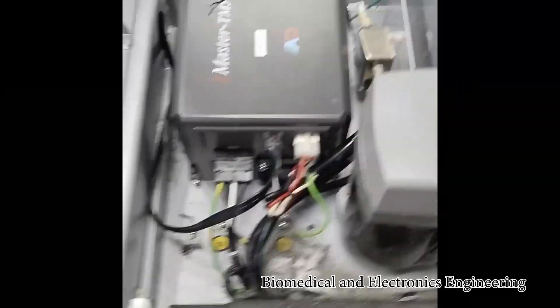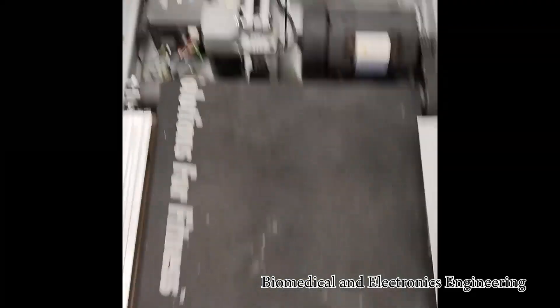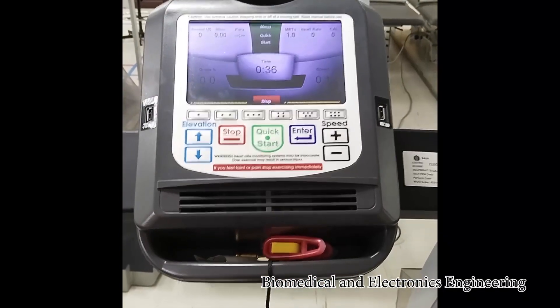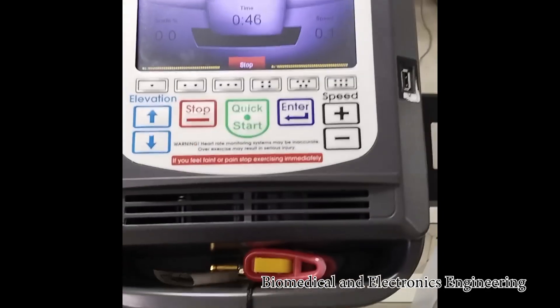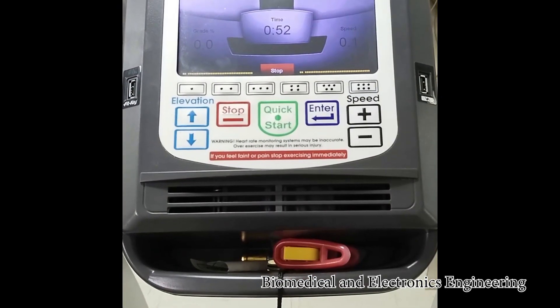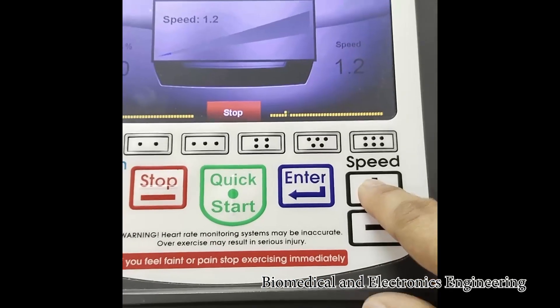It's connected now. This is where the position of this module and as you can see it has started running already at a very low speed. So far so good. The next thing we are going to do is increase the speed of this treadmill so that we can properly test if we fixed the board. The treadmill is speeding up.